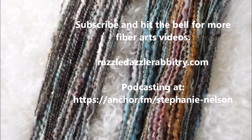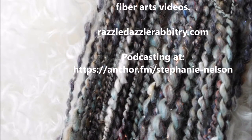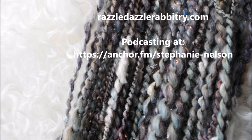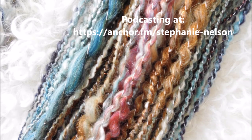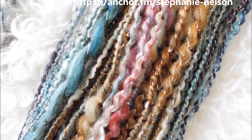Here's a comparison of both skeins — the first skein to the left, the second to the right. In the first skein, all the colors are significantly more blended together. In the second skein, you can see the individual colors and it's much brighter.